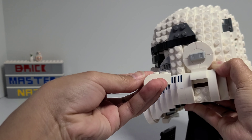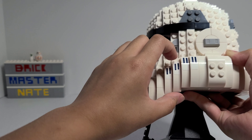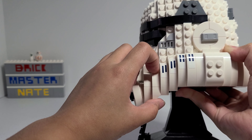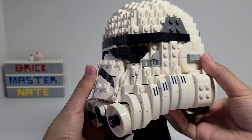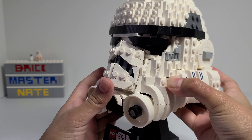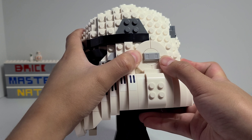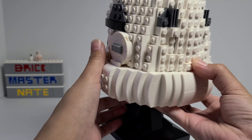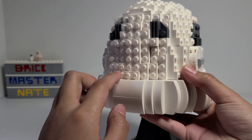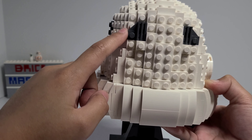On the sides there are a ton of these slope pieces, and each one of these slopes is offset by half a stud until you get down here where it's just offset by one stud again. I like the use of these pieces in gray here and I think it looks really cool, and I especially like the way that these LEGO gold bars were used in gray.